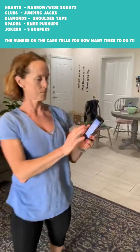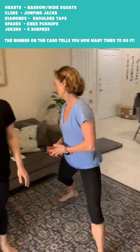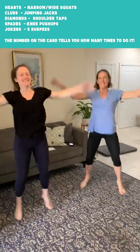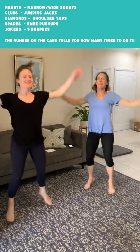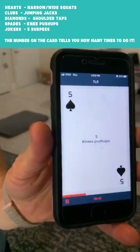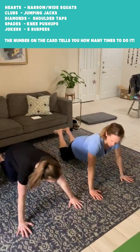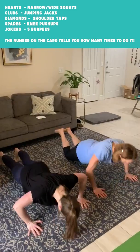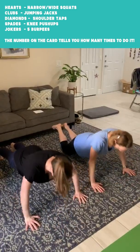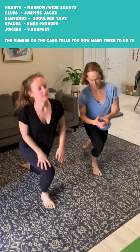You would do five burpees. Next, eight jumping jacks. Then five knee push-ups — get on your knees and try to keep your body straight. That's five knee push-ups.